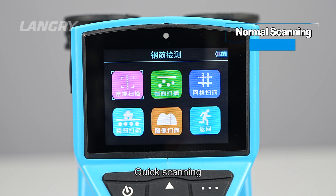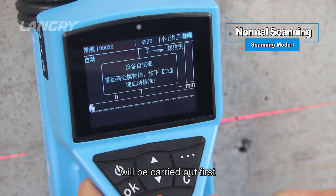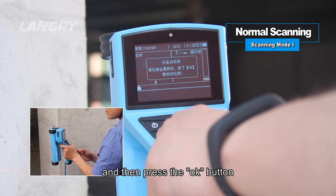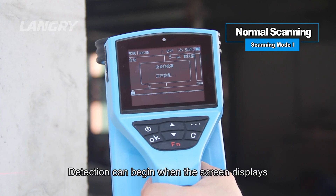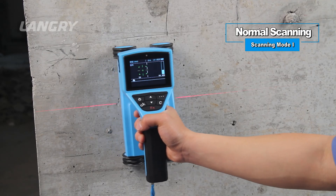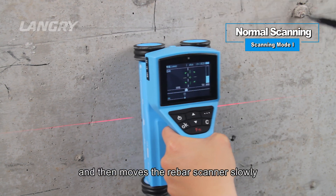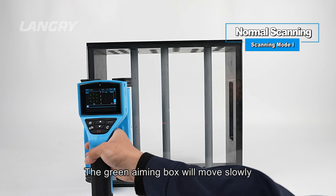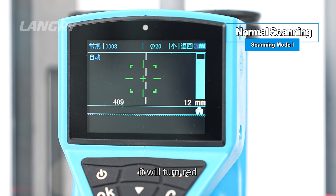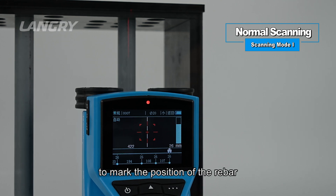Scanning Mode I: Quick Scanning. After the scanning parameters are set, click Detection. The device will prompt that self-calibration will be carried out first. At this time, lift the instrument in the air, keep it away from metal objects, and press OK to start calibration. Detection can begin when the screen displays 'Calibration completed.' Move the rebar scanner slowly and uniformly to the right. When the scanner is close to a rebar, a green aiming box appears on screen and moves toward the centerline. When it coincides with the centerline, it turns red, the red indicator light turns on with a buzzer, and the laser projects a red vertical line to mark the rebar position.